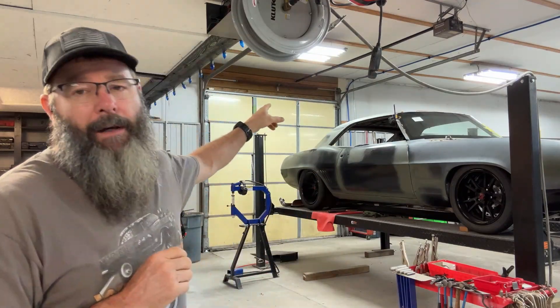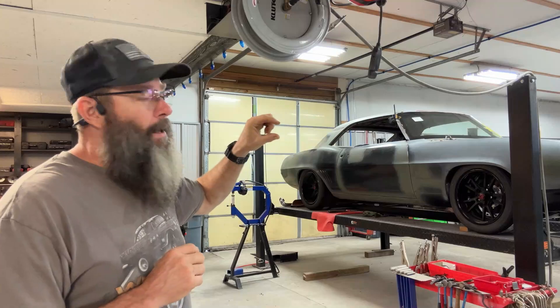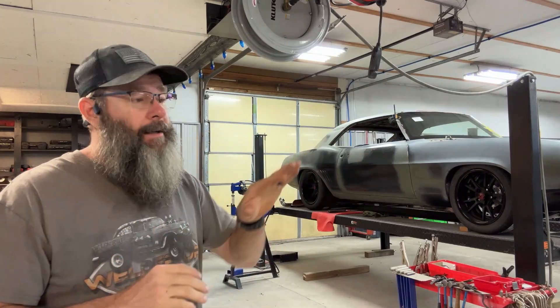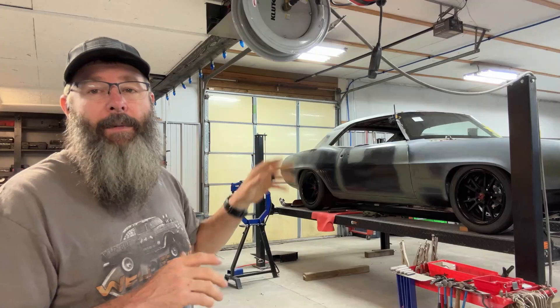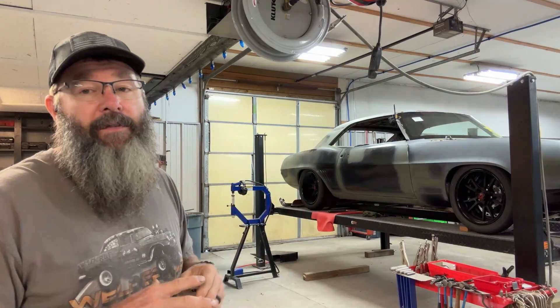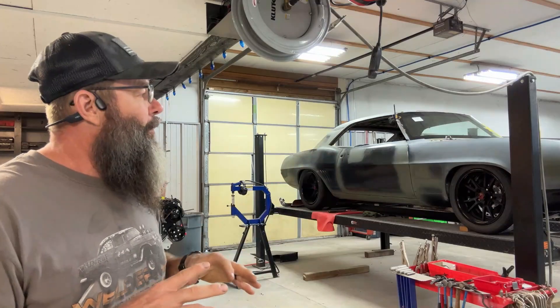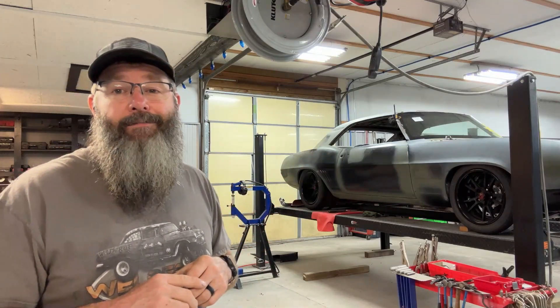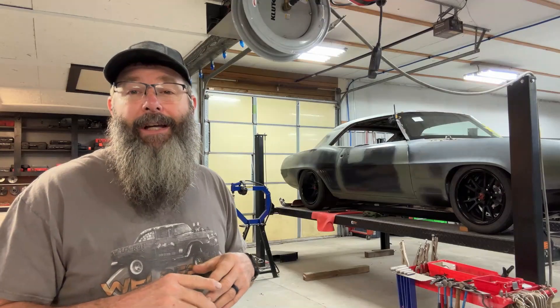Additionally, if you look back on the back of the car, up around the quarter panels where the quarter panels and the roof skin meets, there's still some trimming and some metal that needs to be put in there. Anyway, I'm going to get set up and we're going to start looking at this front bumper. That's the reason why I have the grille and everything bolted back in it. Let me get set up and we'll see what we can get done today.